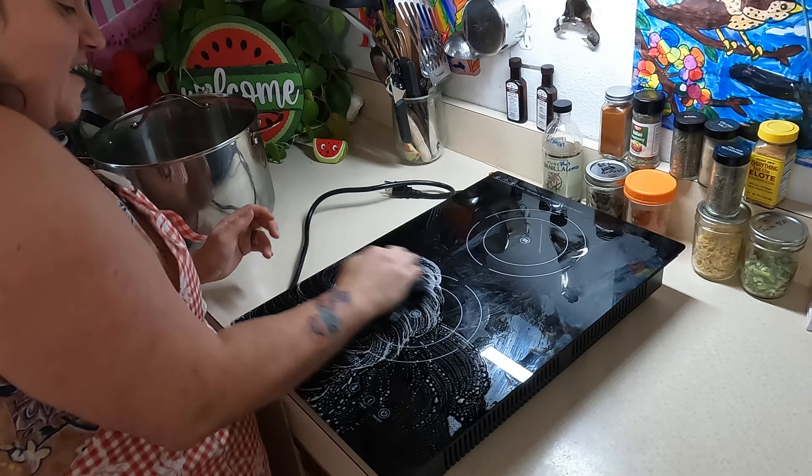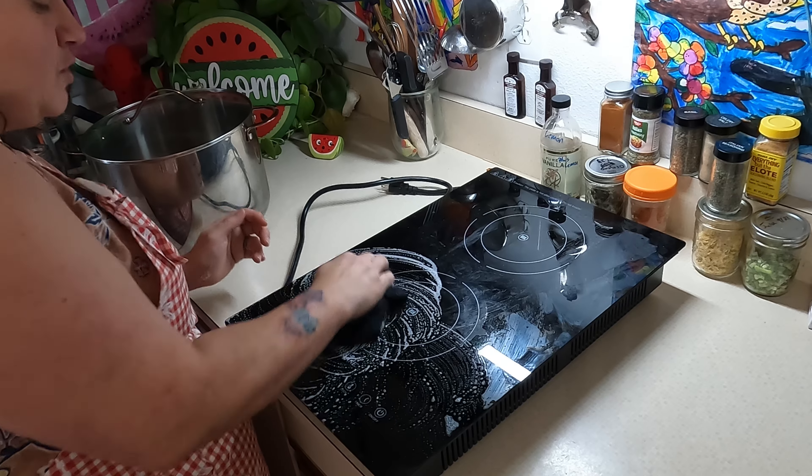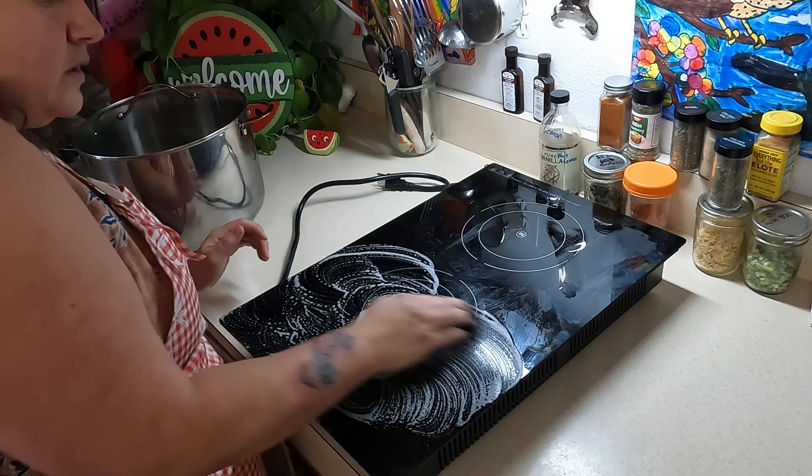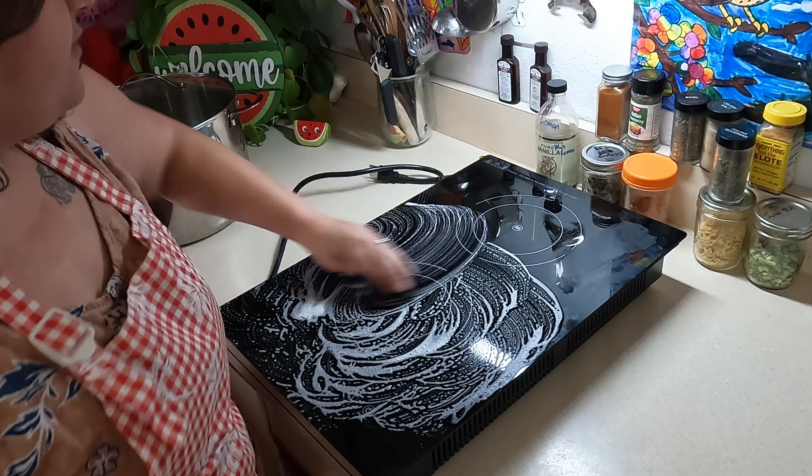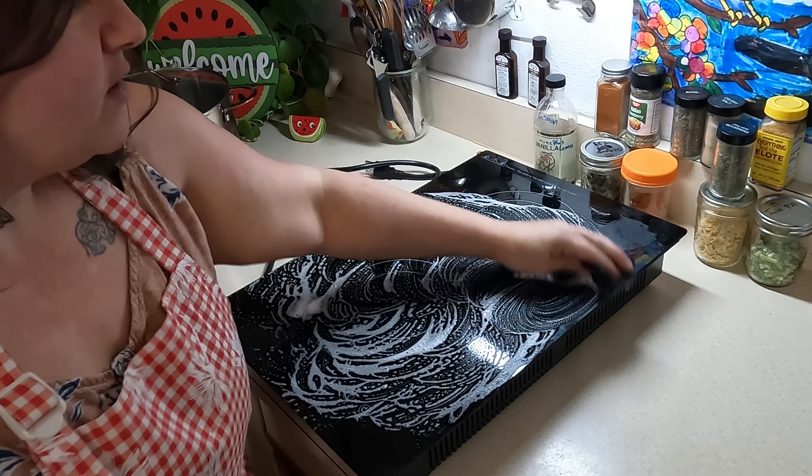Hey everybody, it is the next day and this is completely cooled down. So let's get down here and let's see how well it cleans up. All I have here is a dish rag with Dawn dish soap and some hot water. I'm just going to run this around the top in circular motions here.